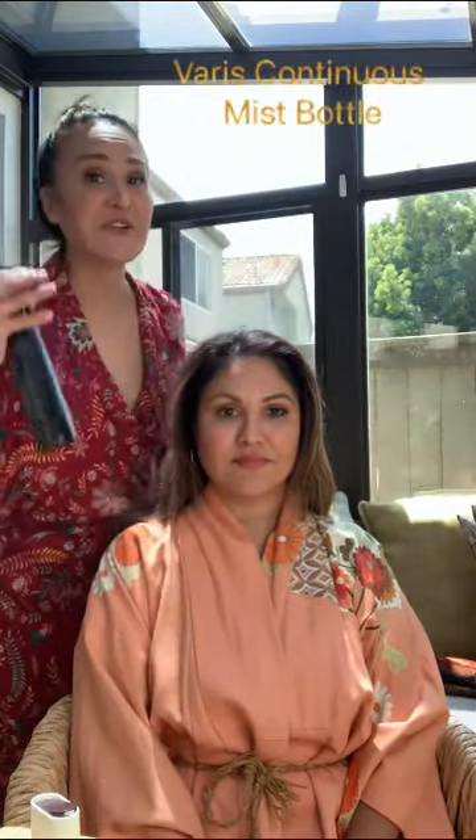Normally you're going to be doing this after you've shampooed and you're in the shower with your hair wet. Because we're doing it out of the shower, I'm going to be wetting down Lisa's hair first. I'm going to be using our continuous hair mister that we carry here at North Authentic, which is the perfect thing to use when you're trying to style your hair or do a hair mask.